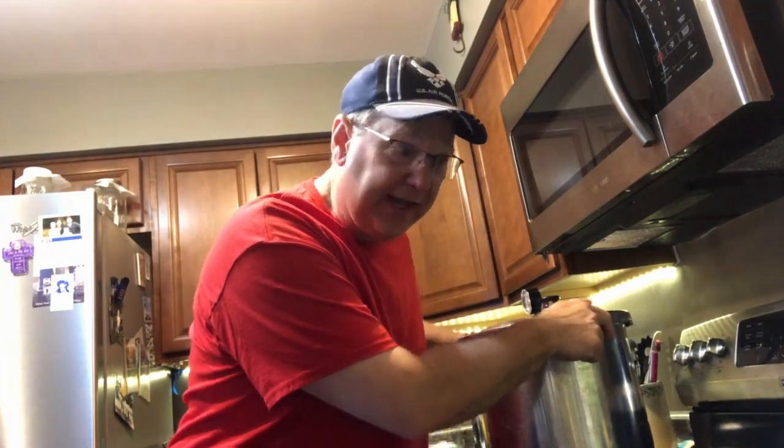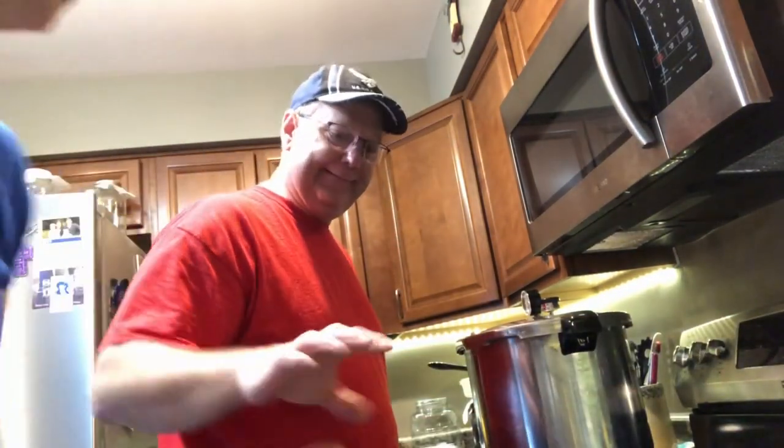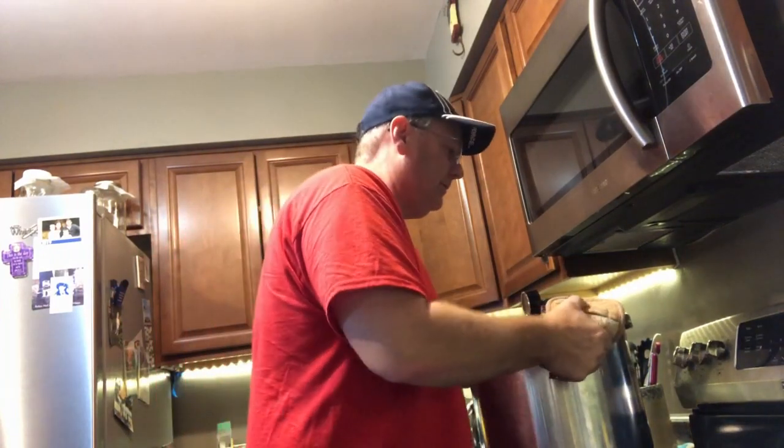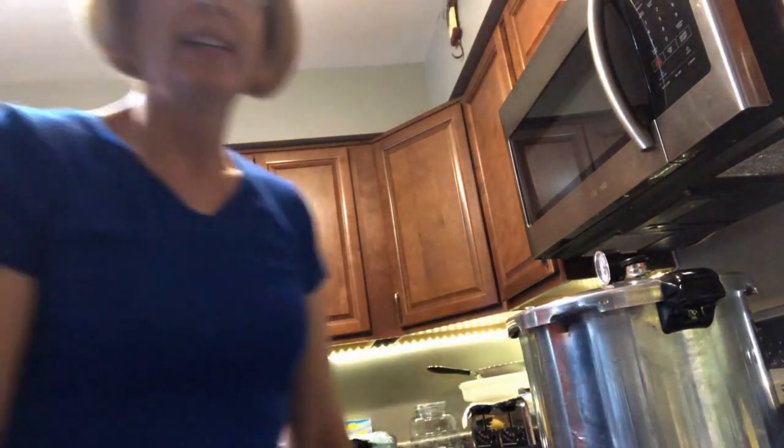My hubby is going to come and move this off the burner so I can let the pressure come down without the heat. I'll just let this sit here and let the pressure come down. It will probably take a good hour for your pressure to come down. See you in about an hour.